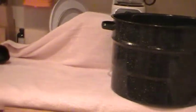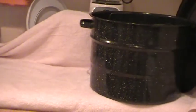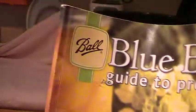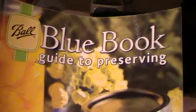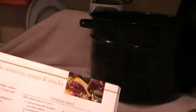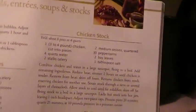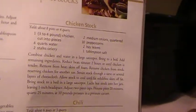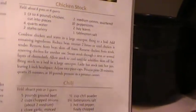The recipe we're using is your Ball Blue Book Guide to Preserving — that's the brand I use. We're going to follow page 63, the recipe for chicken stock. We use chicken stock and rabbit stock interchangeably. What we're going to do is ladle hot rabbit stock into jars.